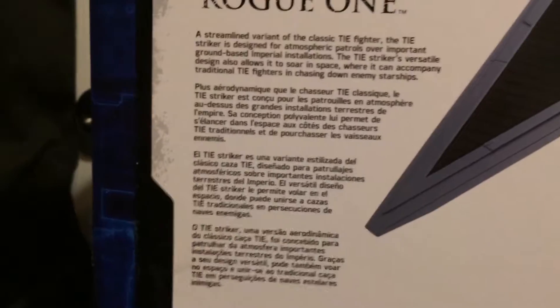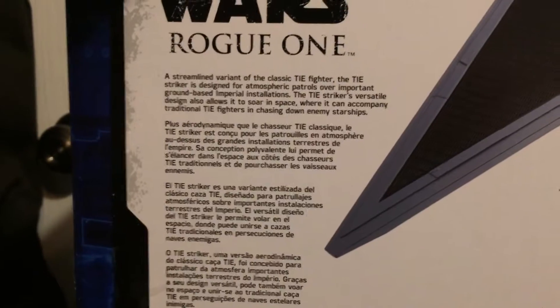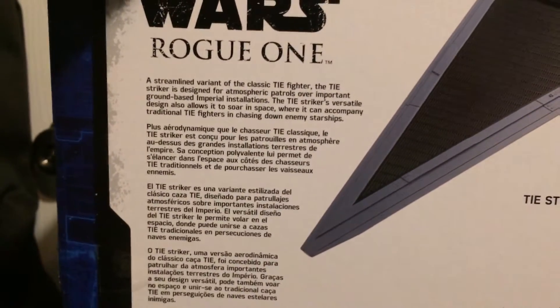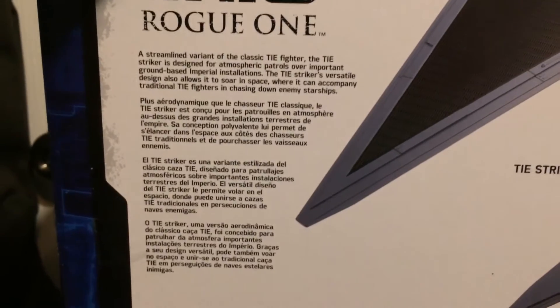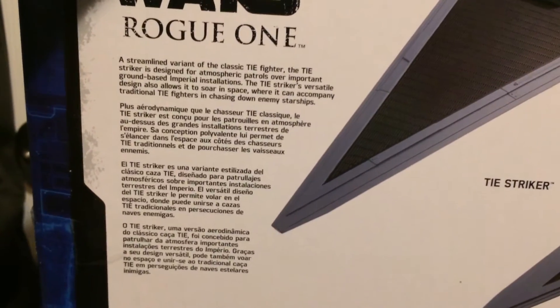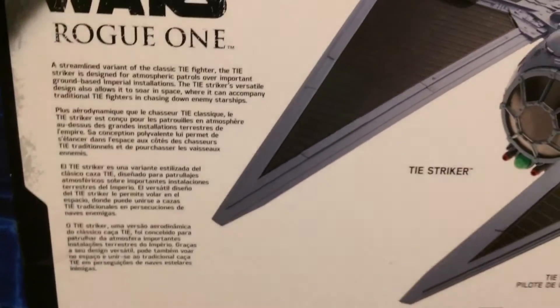Now we're going to be looking at the description. It says a streamlined variant of the classic TIE Fighter. The TIE Stryker is designed for atmospheric patrols over important ground-based Imperial installations. The TIE Stryker's versatile design also allows it to soar in space, where it can accompany traditional TIE Fighters in chasing down enemy starships.